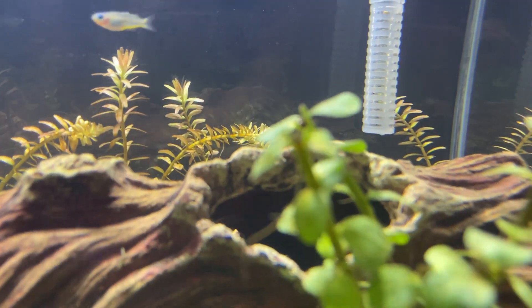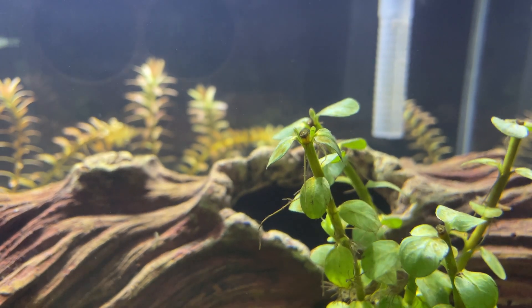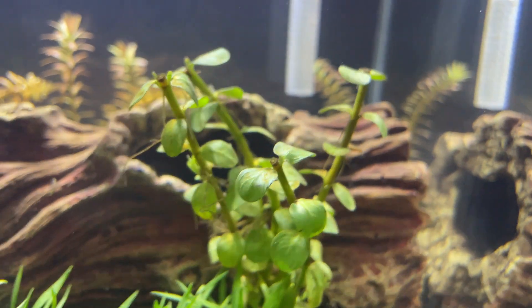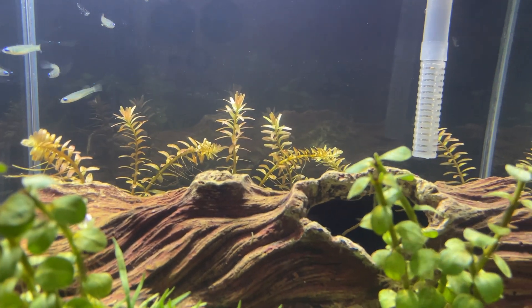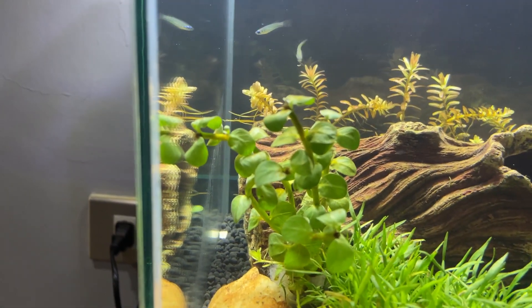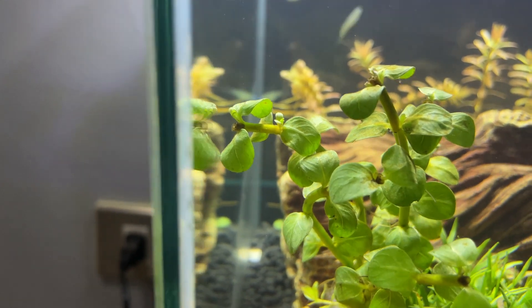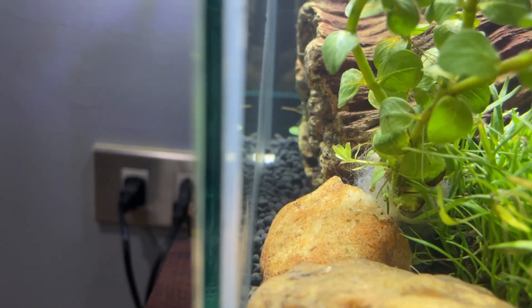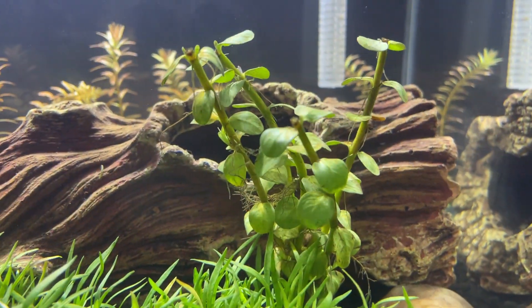This one is called the mini butterfly. It's having new growth too. This is the part where I cut it off — the tips there at the back. I replanted it there and left the stems here for it to grow another branch.